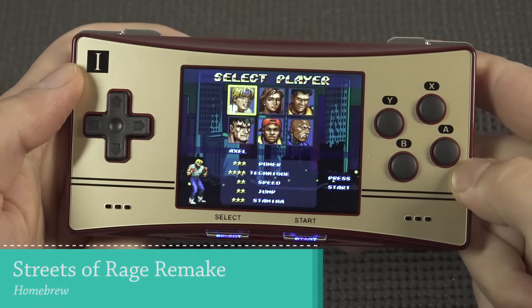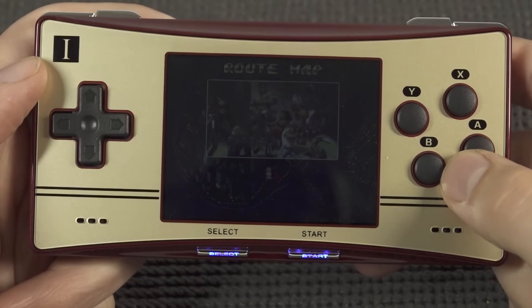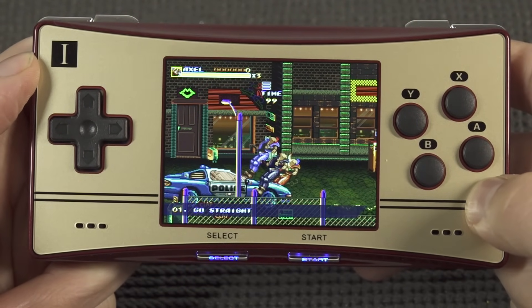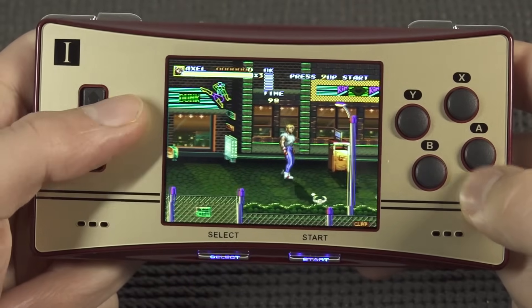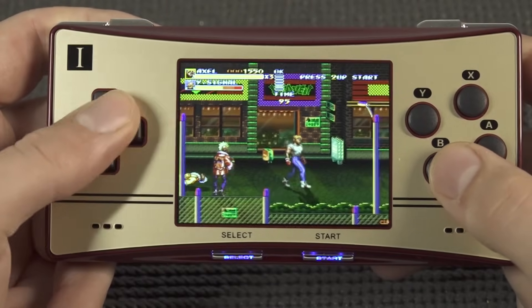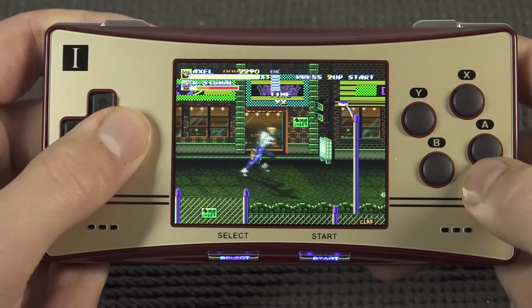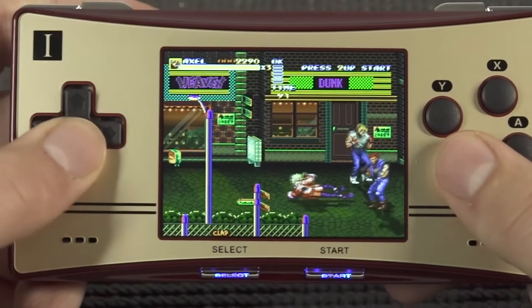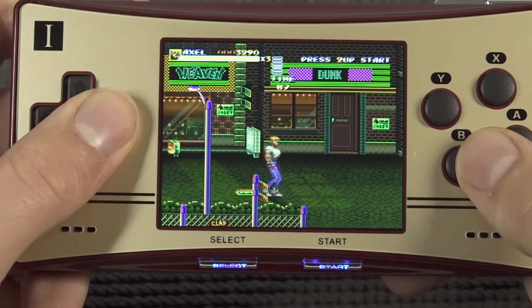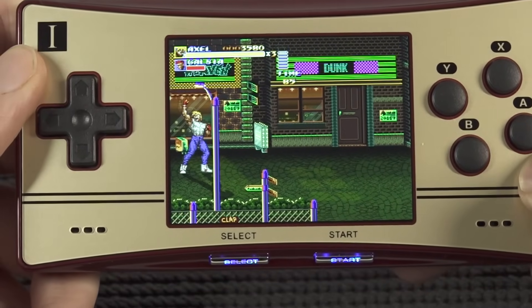First up, I want to see the Streets of Rage remake. The reason is because this game is quite demanding and a lot of these OpenDingux devices have issues with it — pretty annoying slowdowns. Let's take a close look at this gameplay to see how it will run. The first thing I'm noticing is that this D-pad is excellent — I freaking love it. I can see myself playing for hours on this device because it's lightweight, quiet, and compact with a comfortable design. But you can see it keeps stuttering here and there, so this game is way too demanding.